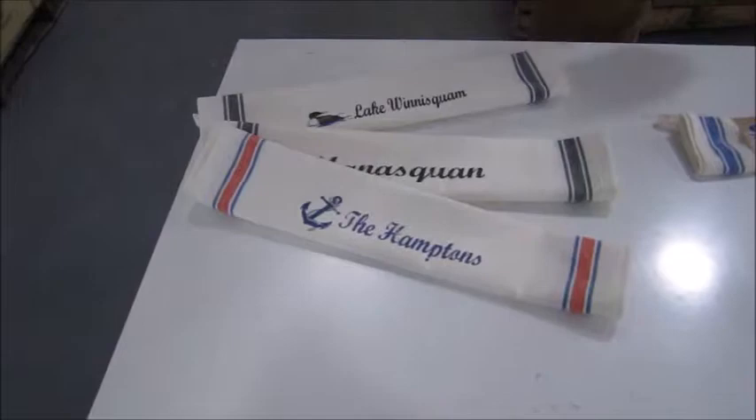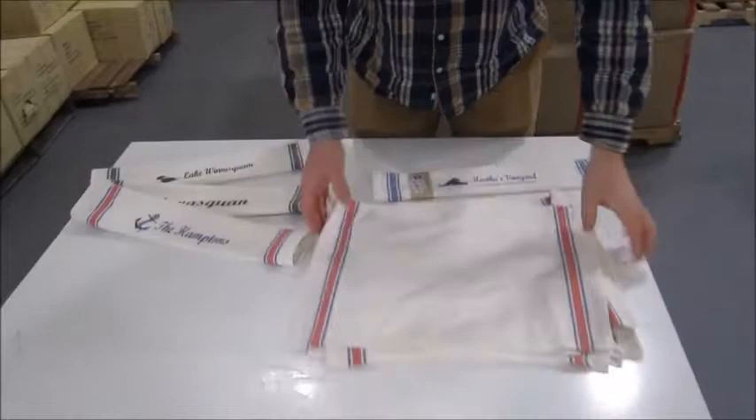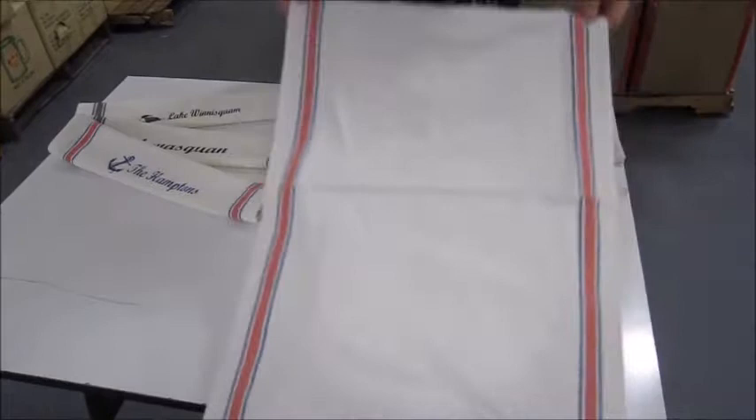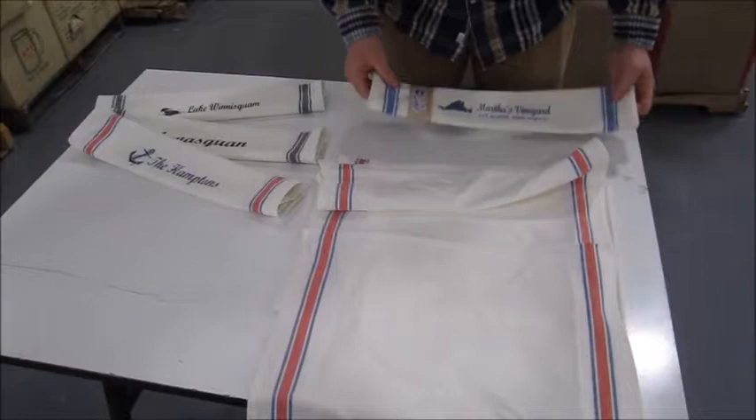I just wanted to show you the quality of these new hand towels. This is the Americana hand towel that we're looking at right here. These are going to be the exact same material and the exact same stripe pattern as the old blue hand towels that we have. The only difference being that they're charcoal and blue and red.